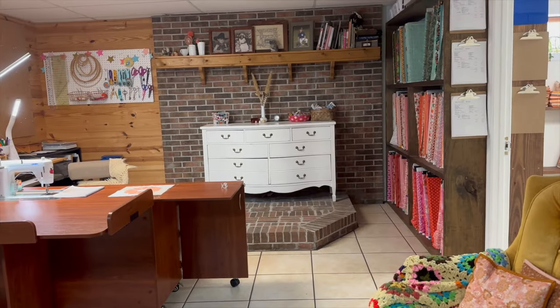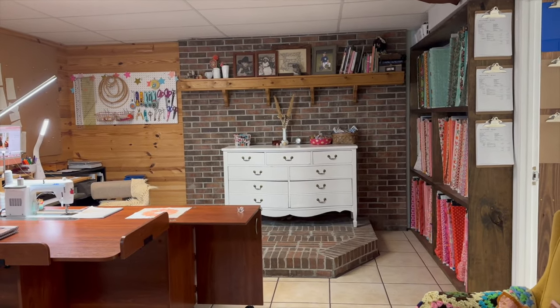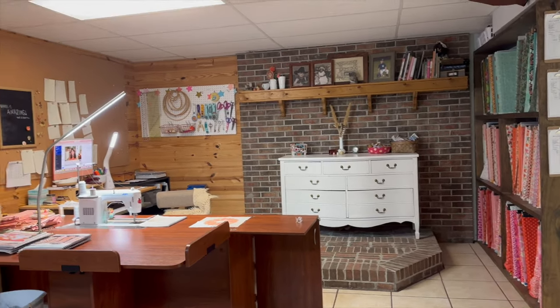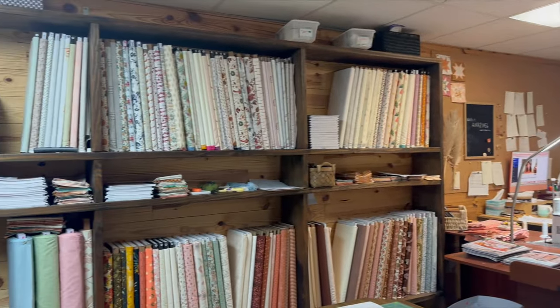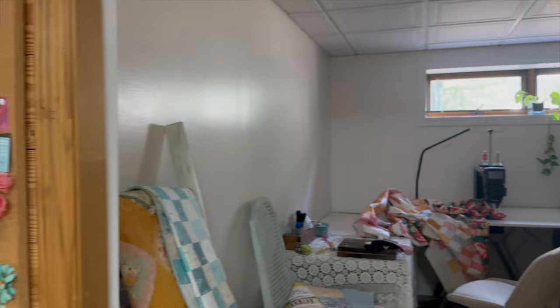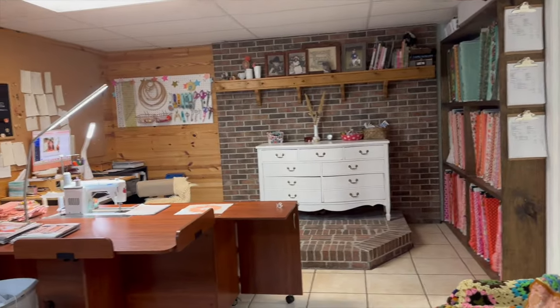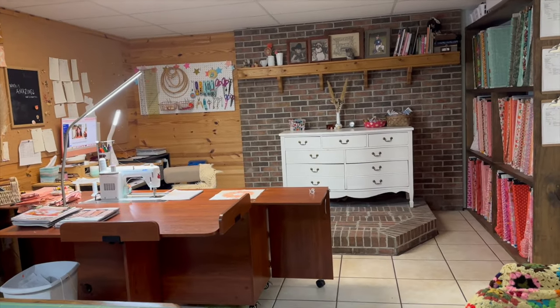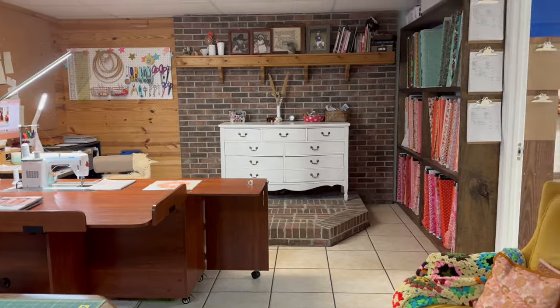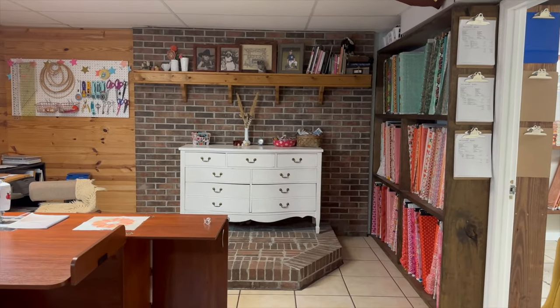So this is my sewing room, but it also doubles as the shop. You can see all the fabrics — we have fabrics in multiple rooms. So this is not just my personal studio, this is a fabric shop. It might look a little bit different from what you've got, but that part doesn't matter.